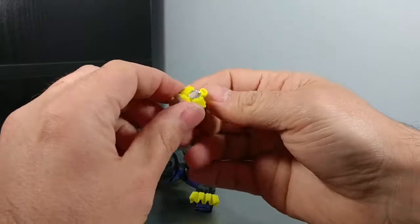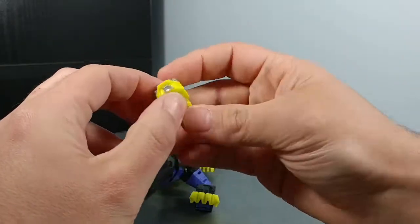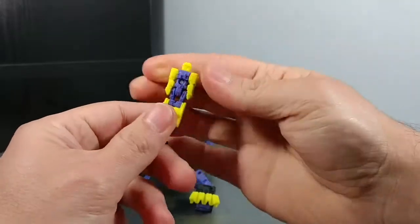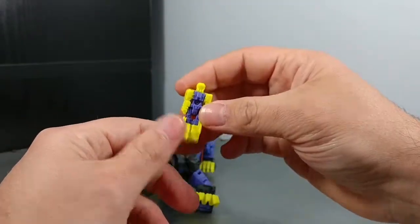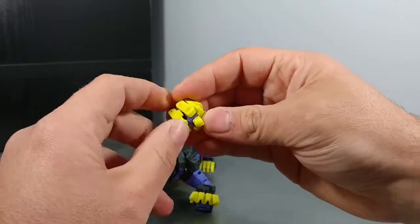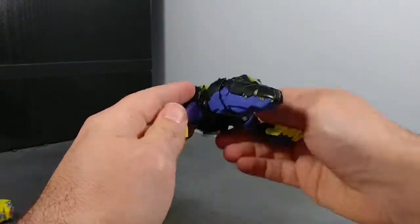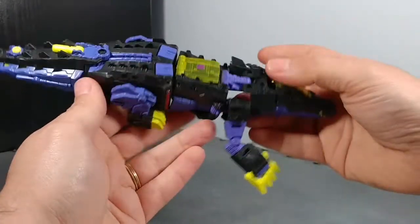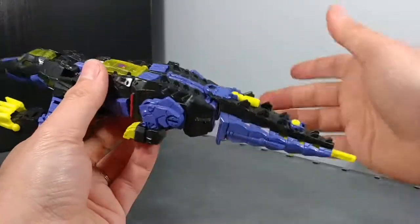Inside here is where the Titan Master sits, in a rubbery kind of plastic like Skull Cruncher. Croc's head sculpt is very, very nice — a very nice Titan Master, reminding me of the Targetmasters from back in the 80s, the little small ones. I like the colors, I just like it.